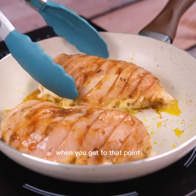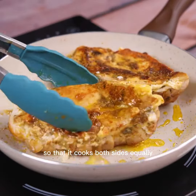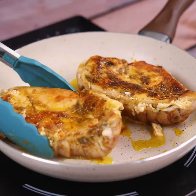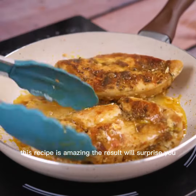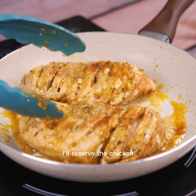When you get to that point, I will turn our recipe with the help of a spatula so that it cooks both sides equally. This recipe is amazing — the result will surprise you. I'll reserve the chicken.